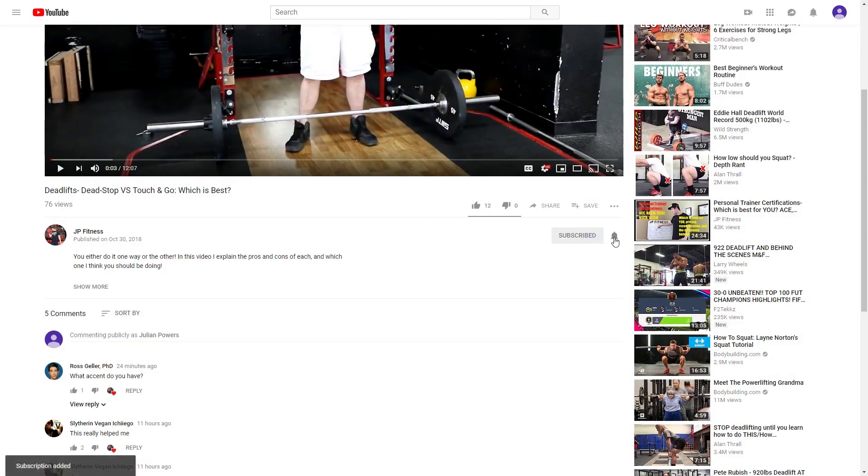If you haven't already, please subscribe to my YouTube channel and click the notification bell so you never miss a video.